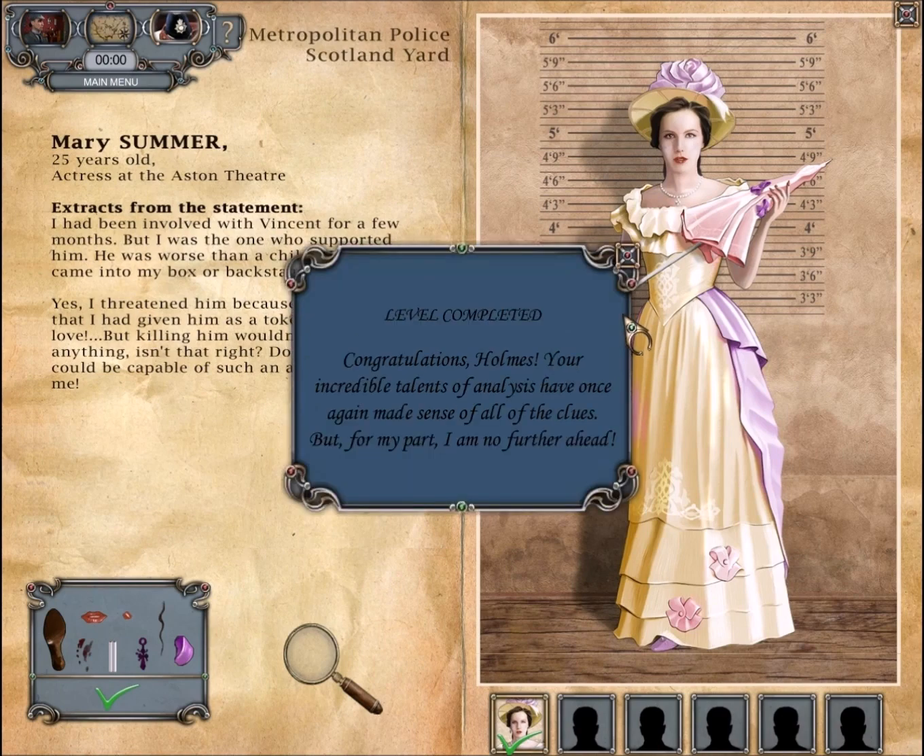The final item is cigarettes, because there was cigarette ash at one of the crime scenes. So we're done with this level. Hooray! Congratulations, Holmes — your talents have made sense of all the clues. Kind of.